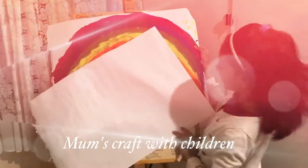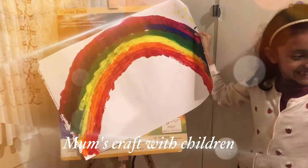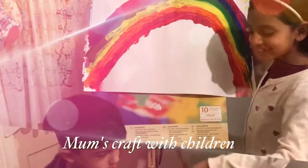So there's a rainbow. We put another paper on top of a rainbow, and then it will be a rainbow sandwich.